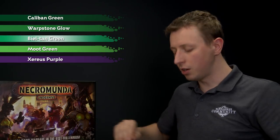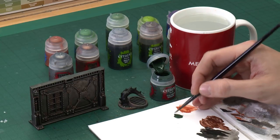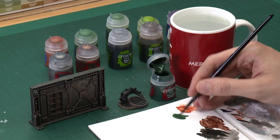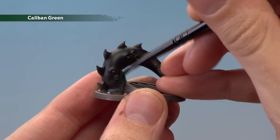We need to start out with our base coat of Caliban Green, applied with a medium base brush. Get some on your palette, add a small amount of water to thin it down so it's a bit smoother, then start painting it all over the tentacle — being as neat as you can when you get close to those silver parts we've already completed.